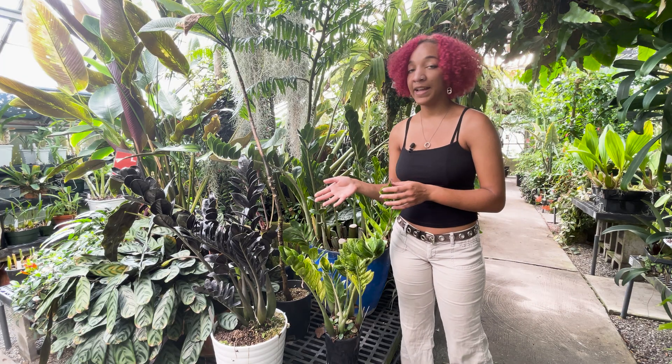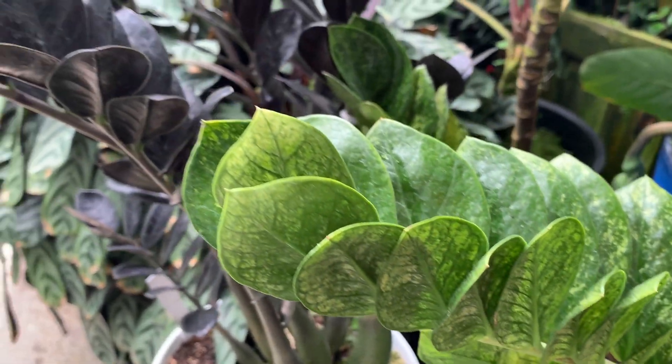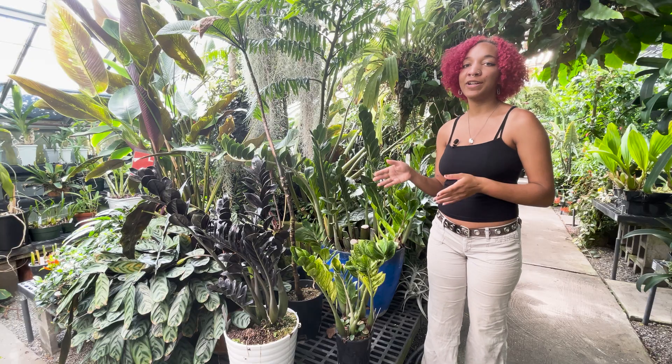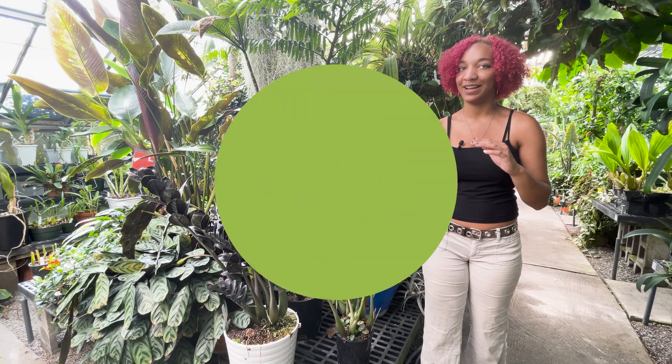The ZZ plant is really great for dorms or apartments because it doesn't require much light, but it can also handle high light too. A common phrase amongst botanists is: if you're watering your ZZ plant more often than you're paying your rent, you're doing it wrong. You can forget a month or two and it'll be fine — not with your rent though, don't do that.